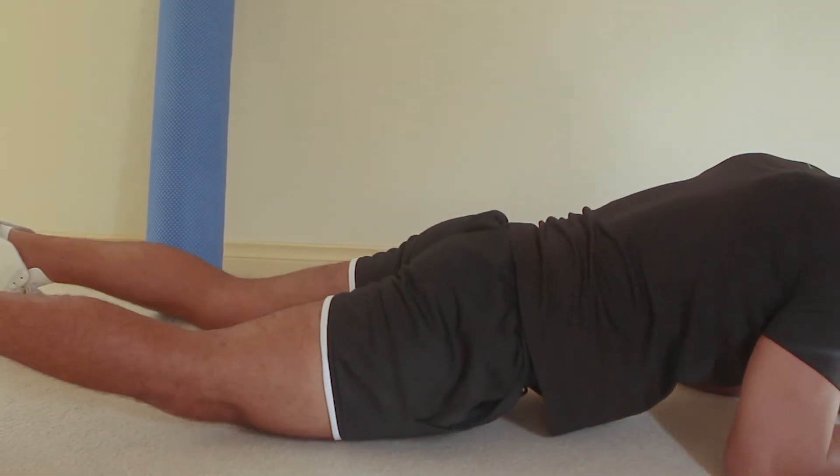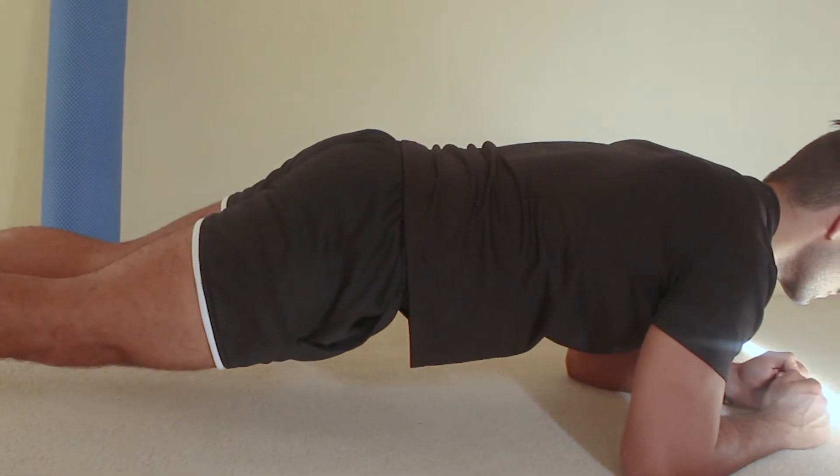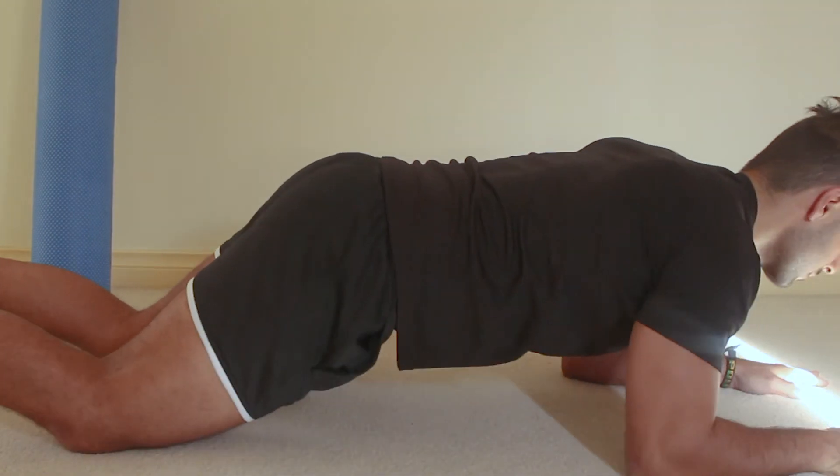Do not allow your hips or pelvis on either side to drop or raise from that position. If it's too difficult, begin on your knees and elbows and progress to a full plank.